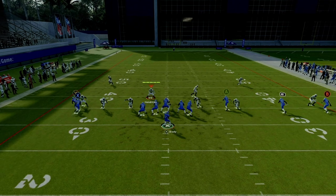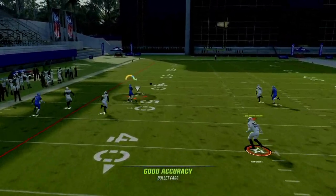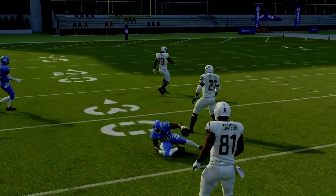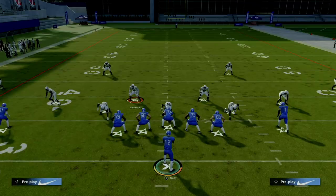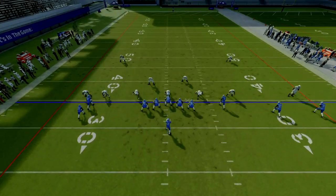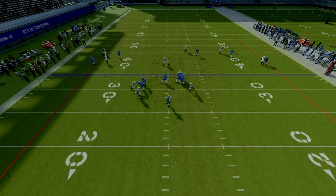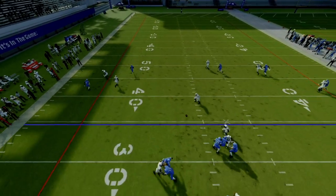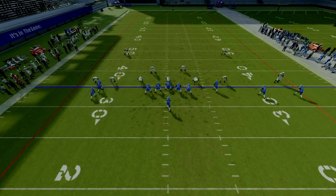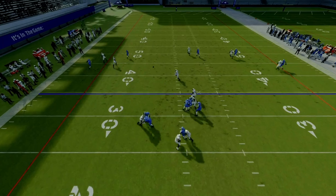What I like to do is look at the X receiver against spinner - it's going to be a one-play touchdown. Versus spinner, they're going to be pressed, and when they press, this is a one-play touchdown. Just streak X. Look at that - easy.